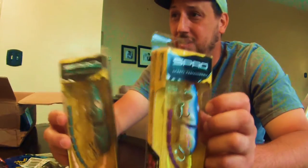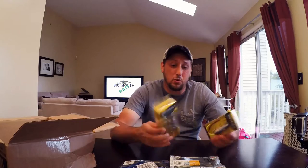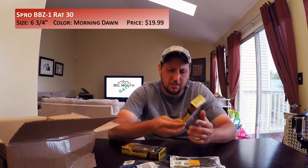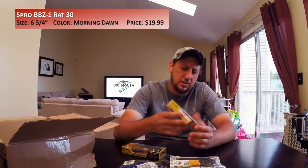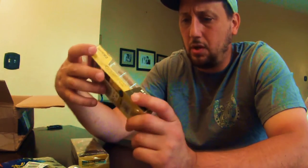Now the two items that I'm most excited about — I'm taking them out at the same time. They are the Spro BBZ1 Rats. I have two sizes: one is the 30 and one is the 40. The 30 is in Morning Dawn color. This is 1½ ounce, and you see it comes with two sets of tails. I cannot tell you how excited I am about this.